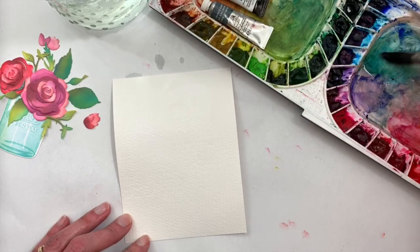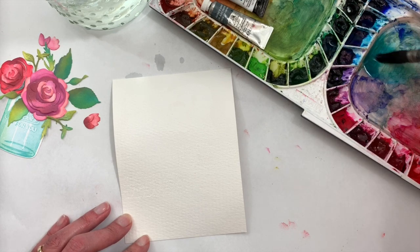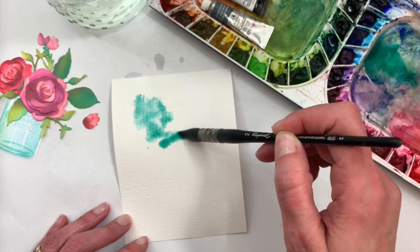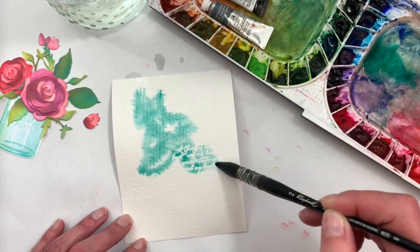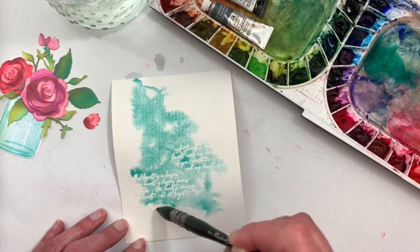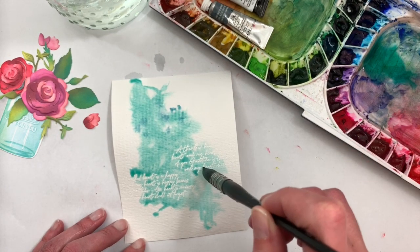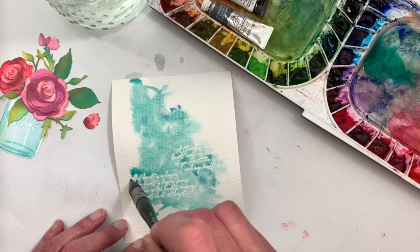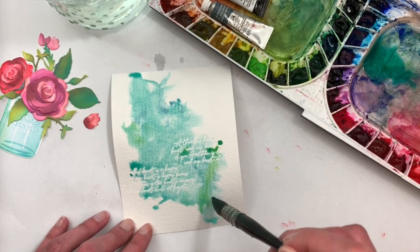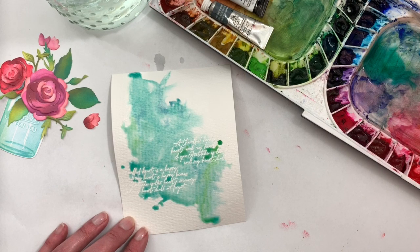I want to make this a pretty shade of blue. My palette is very dirty and messy but there are a lot of pretty colors going on, so I'm just going to use what's already here. I'll loosely add color, and you can see as I go over the embossing it brings that out beautifully. I'll drop in some other shades of color and a little green. That's really all there is to it — I'll let that dry and call it good.